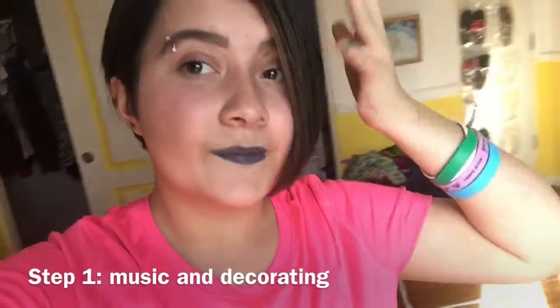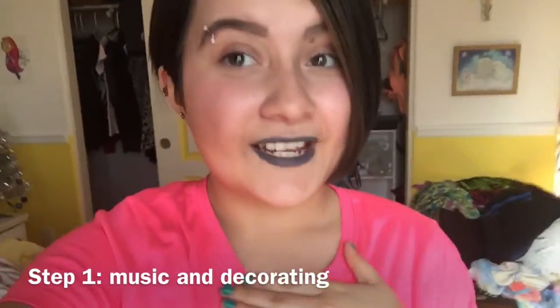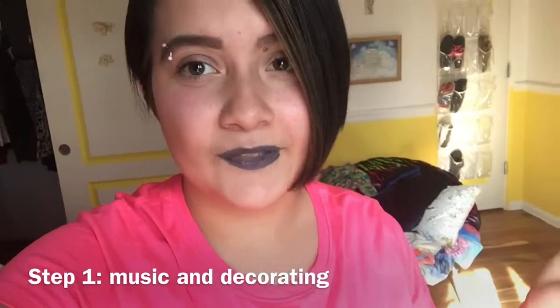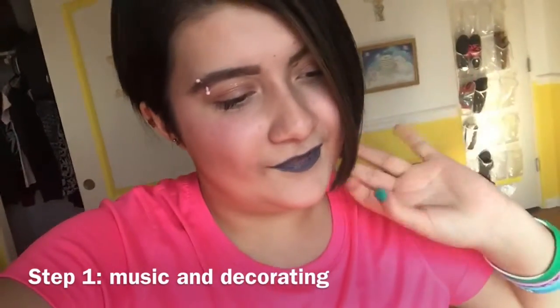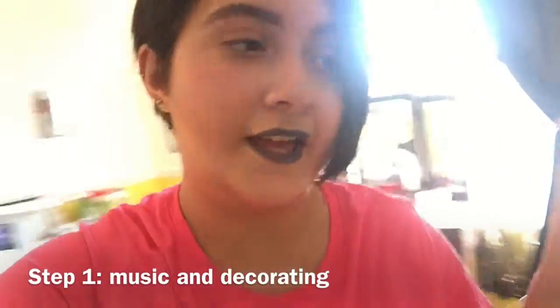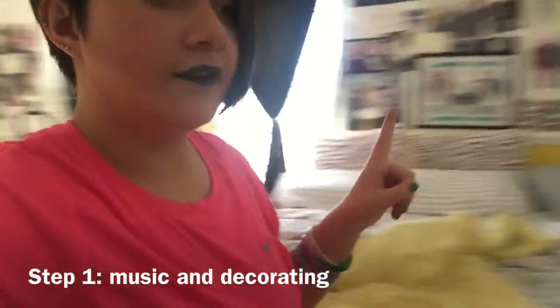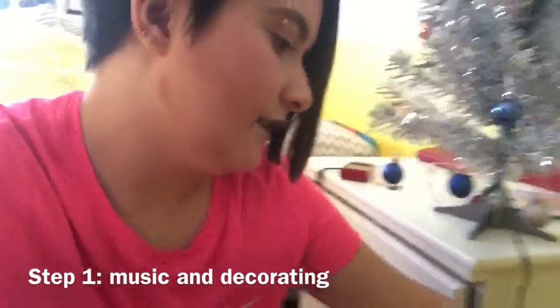So the first step is you're going to want to get into the Christmas spirit. Basically what I do is I listen to Christmas music. Pentatonix is my favorite Christmas music artist. And I also decorate — I have my little tree here and I'm gonna plug it in so you can see how cute it is.